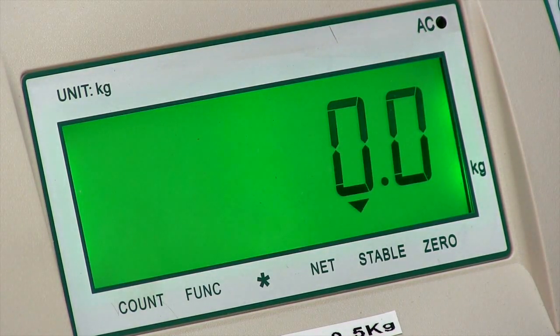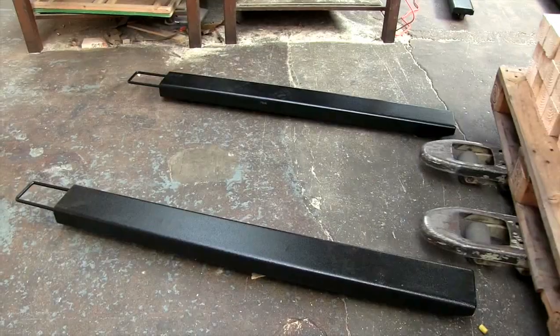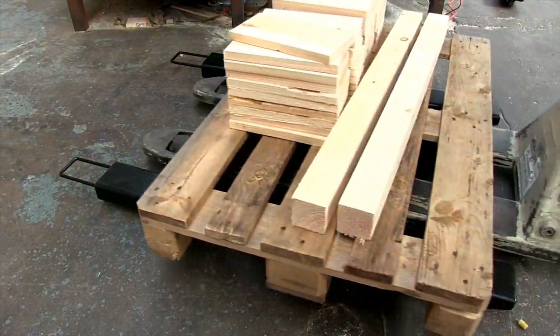If the display doesn't show zero when there is nothing on the scale, simply press the zero key. Place your items on the beams and the weight shows clearly on the indicator display.